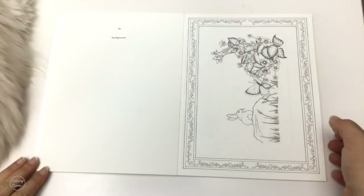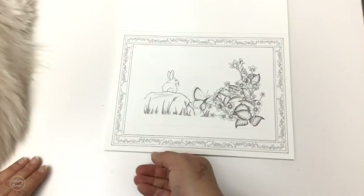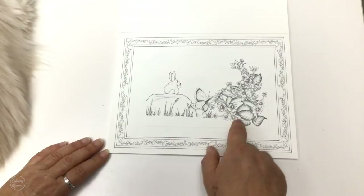When you're putting these things in the shadow box they'll have a real depth to them, and I think you'll want that dreamy effect. So here we've got our little bunny sitting on a rock with butterflies and beautiful flowers.